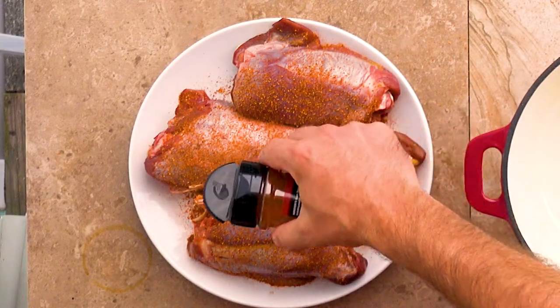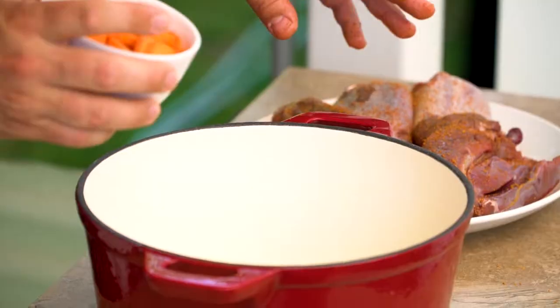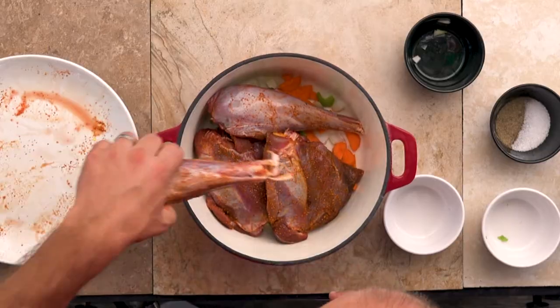We're gonna take the Carolina Cooker chicken and rib rub and apply it over the top of these. Then we'll go ahead and add some cut onions, cut carrots, and chopped celery, and set them right on top. Then we're gonna take our stock.